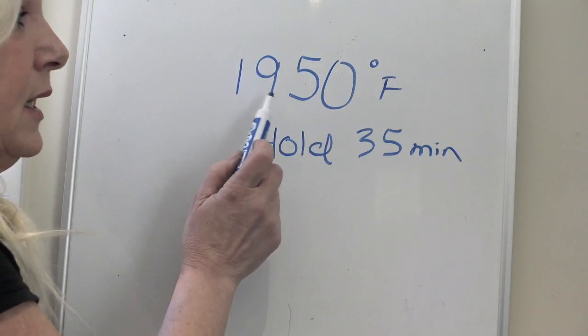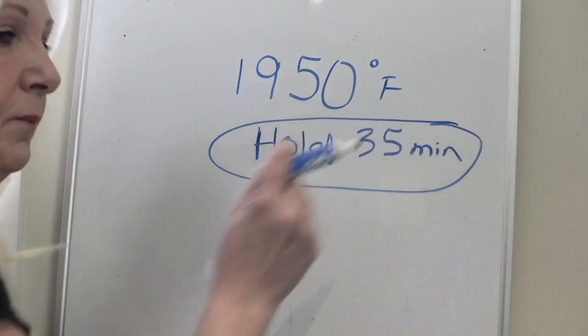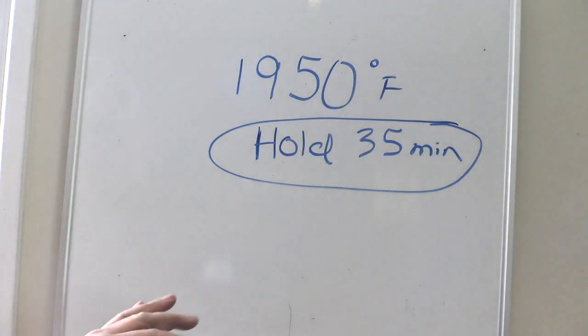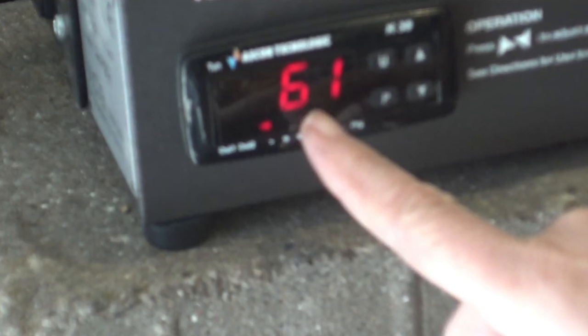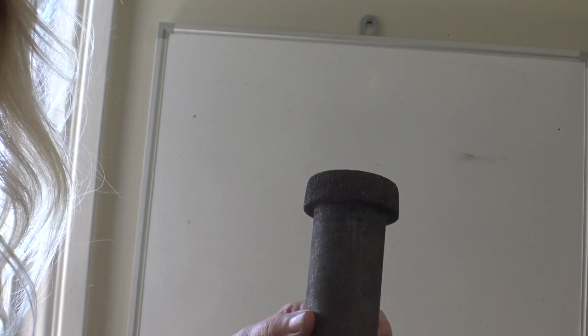Stand right next to it and the minute it hits 1950 set a timer for 35 minutes. After 35 minutes, turn the kiln off and let it sit until it reaches room temperature — you don't want it hot to the touch. A good way to do this is to leave it overnight, or do it early morning and come back after lunch, maybe three or four hours later. If you're unsure what temperature your furnace is at, plug it back in and look at the display. You don't have to ever touch it while it's hot — it's actually better for your crucible to just let it cool.